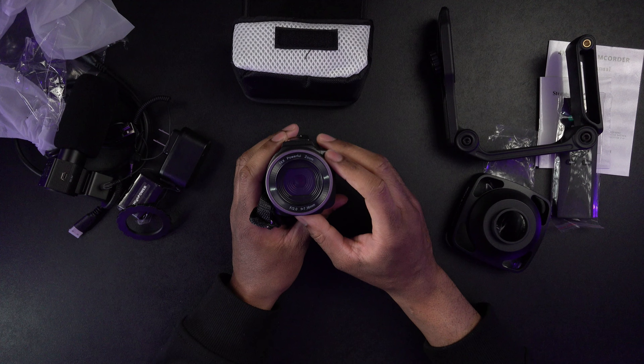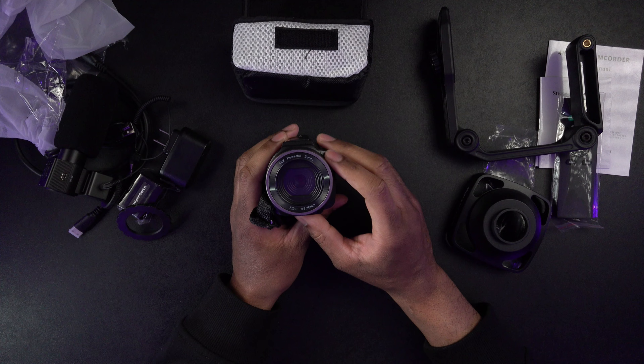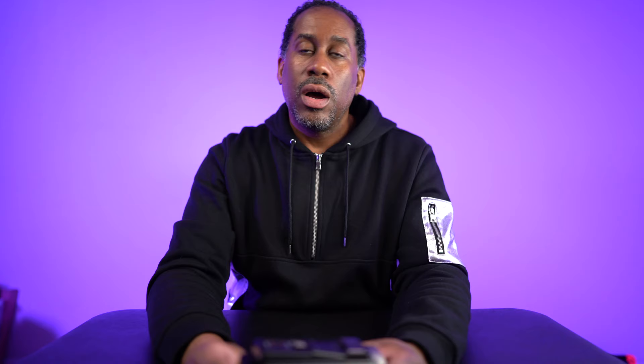So far it says it has a 16x powerful zoom, F2 lens, and it says it is 7.36 millimeters. We've unboxed it and checked it out. We're in the studio so let's go ahead and pop a memory card in here, film myself in here, see what it looks like, and then we'll take it outside, try it out, test out the mic and see how it performs.